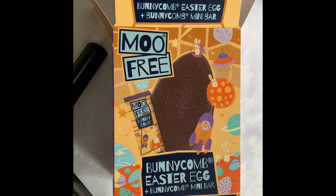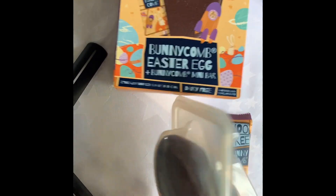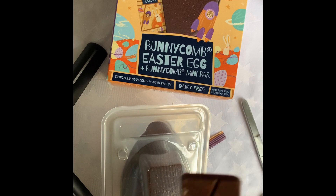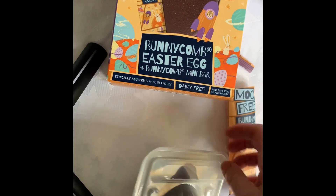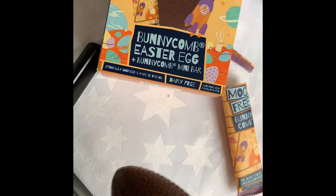First of all, let's have a look at the Moo Free Bunnycomb Easter egg. It has a mini chocolate bar inside as well. That's the chocolate bar. And here it is — it's in a plastic container but it's all recyclable.